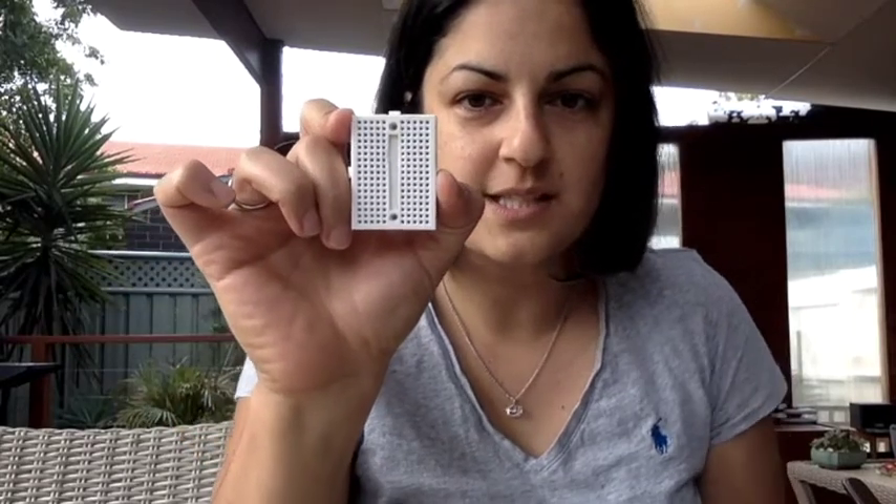With your mini breadboard, the most important thing to understand is what's going on underneath. You've got these lines that go across — underneath each line is just one open space with a metallic strip, so anywhere you put a piece of metal will be linked along that line. It's separated in the middle though, so lines on one side are different from the other. Across they're connected, but down they're separate — split in the middle.